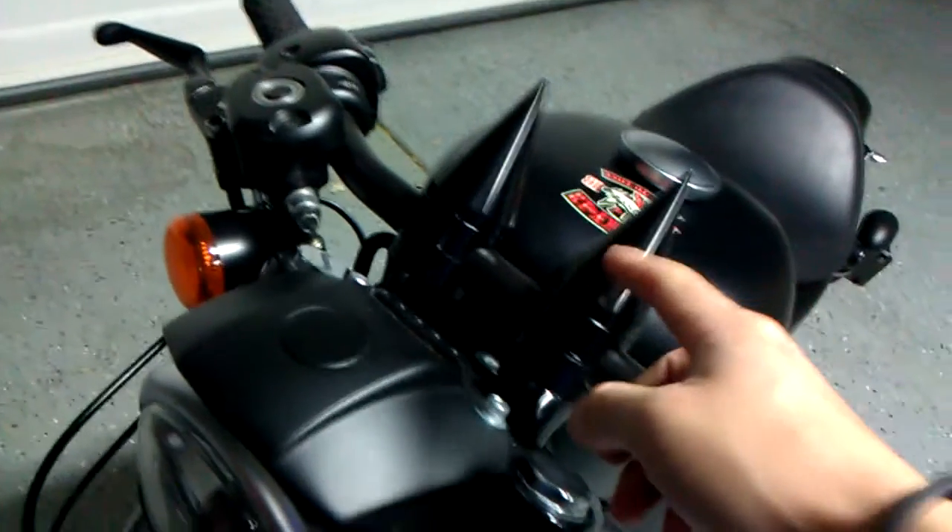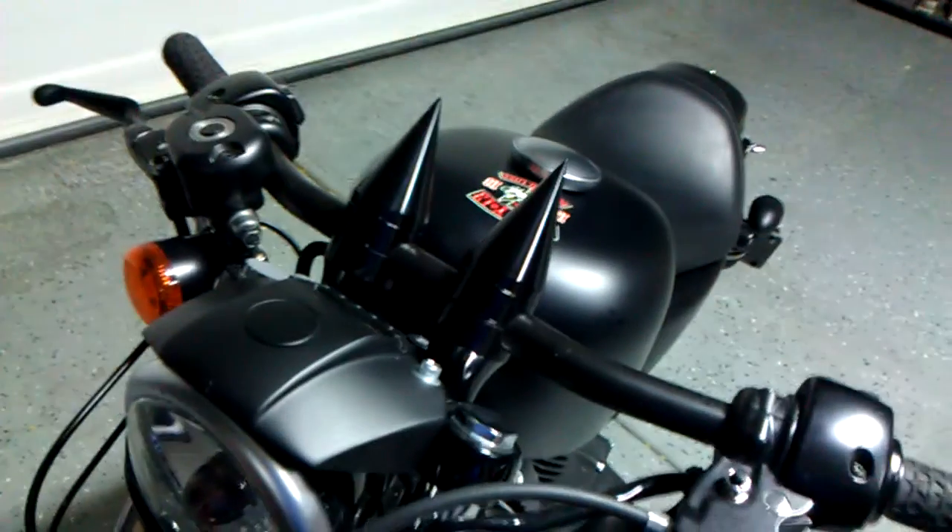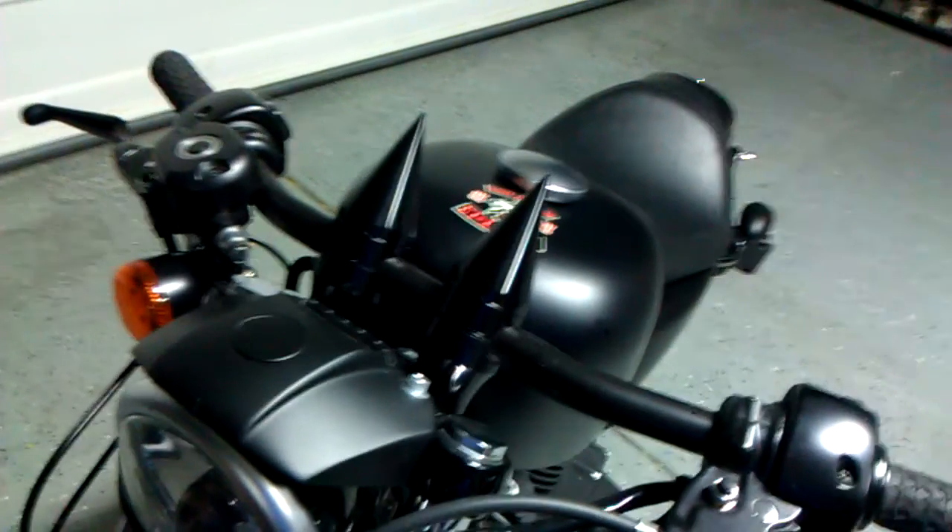Then I got my drag bars with my spike risers. So when I crash, they go right into my forehead. Pretty smart of me.